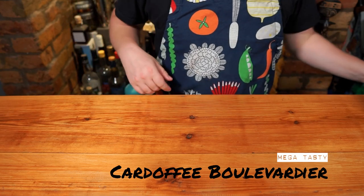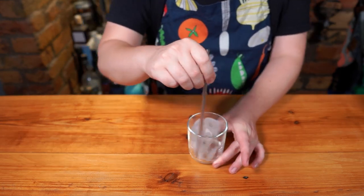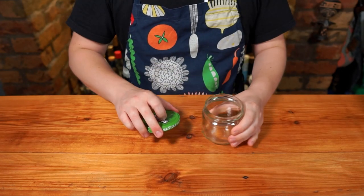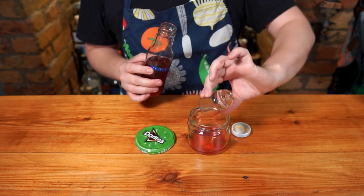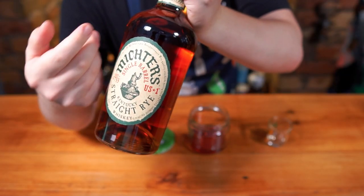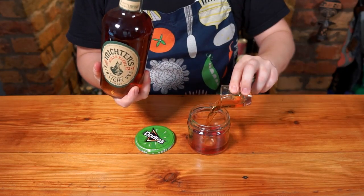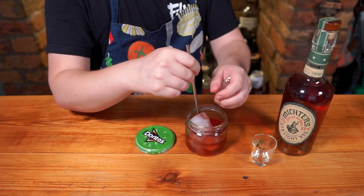The second cocktail we're going to be making today is the Cardofi Boulevardier. First thing, add plenty of ice to your glass and stir until everything becomes nice and frosty. Set that aside and make the drink. To a mixing glass or jar add 25ml of our Triple C — that's the coffee cardamom Campari — 20ml of your favourite vermouth, and 40ml of the delicious Mictus Rye. You can use any high-rye bourbon or straight rye whiskey, it works equally well. Add some ice and stir until the glass becomes frosted and chilly to the touch.